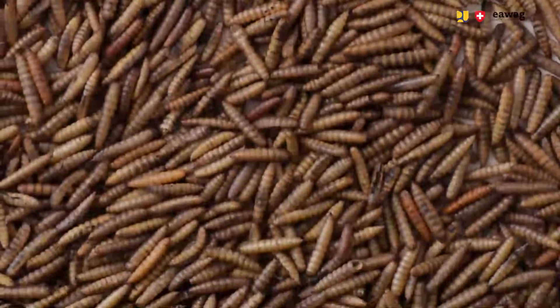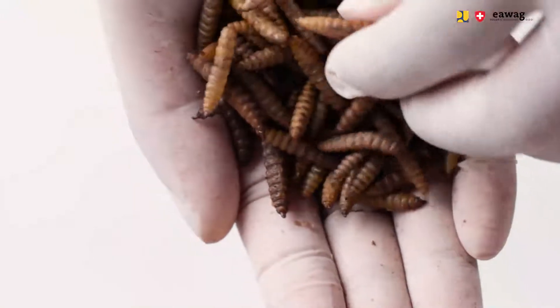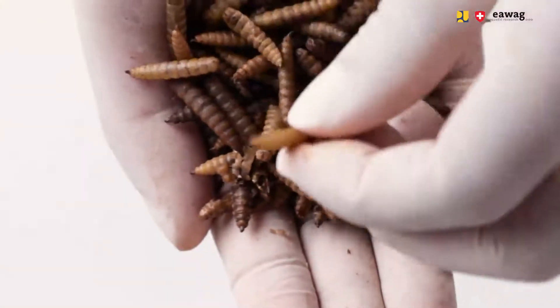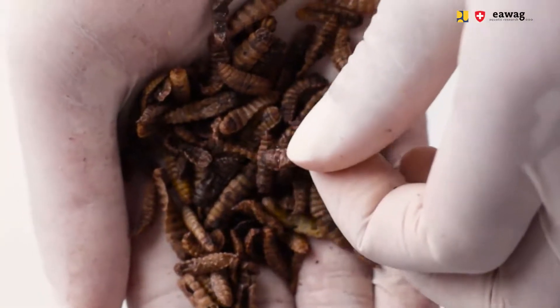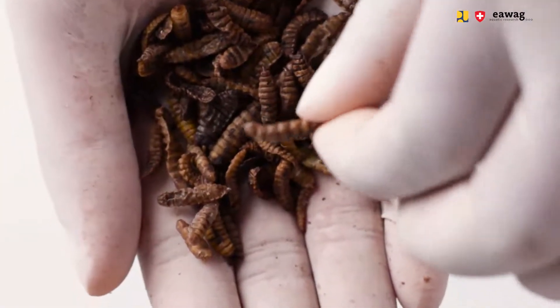Open the microwave and check if the product quality matches the two indicators. Indicator 1 is that the larvae have a puff shape, and indicator 2 is that the larvae are crispy and dry — when you crush the larvae with your fingers, they will easily break apart into fine crumbles. If these indicators are not met and your larvae are still moist or damp, restart the microwave for an additional cycle of 2 or 3 minutes.